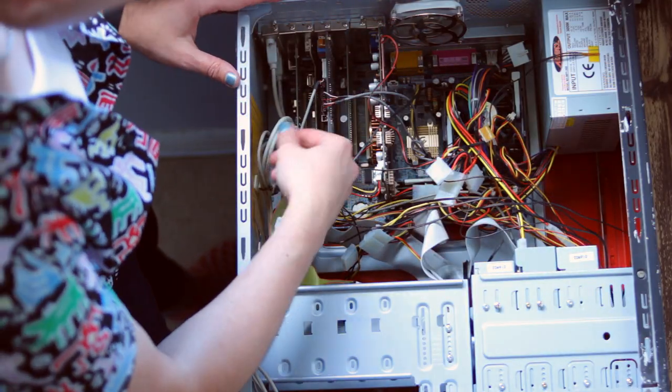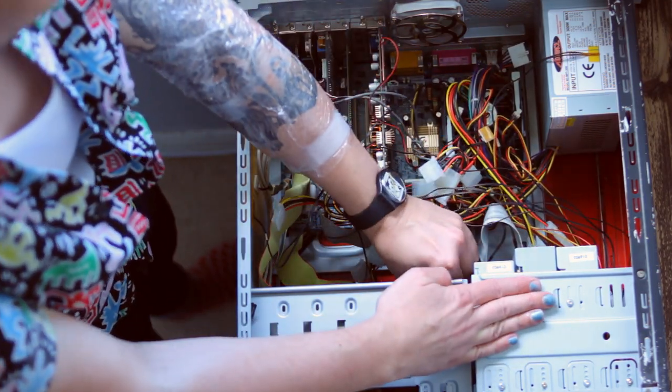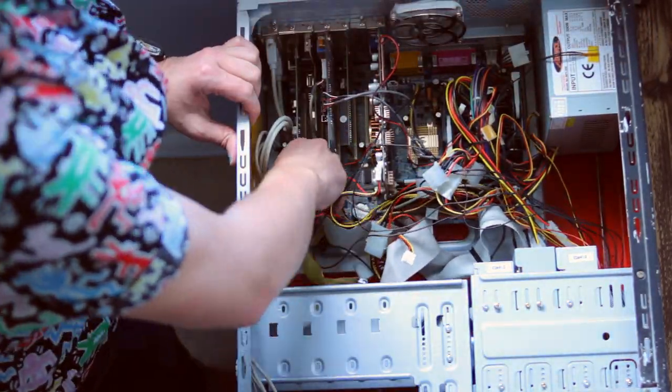The first challenge with disassembling this PC was just the unbelievable amount of cables on the inside of this case. Also worth mentioning: he'd sprayed the inside of the case fire engine red.